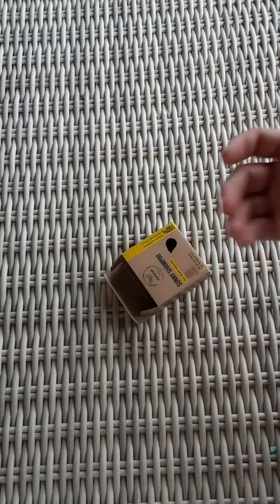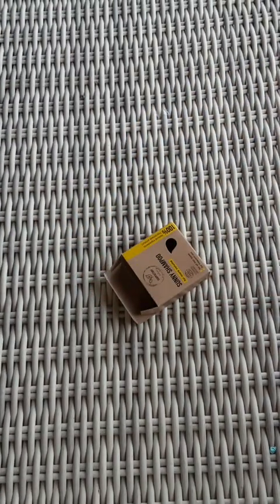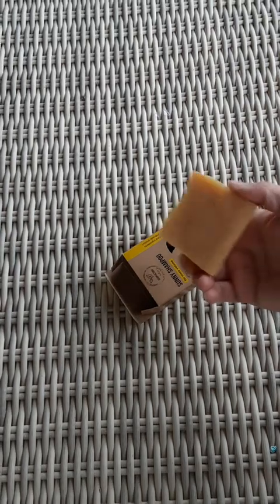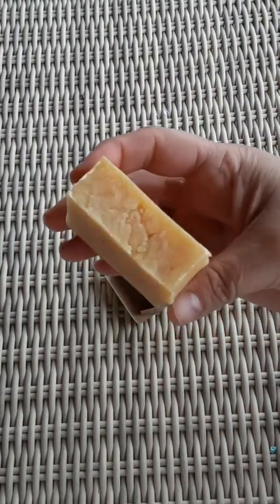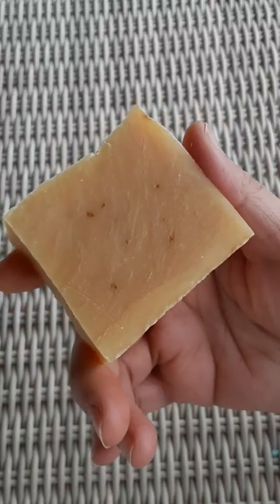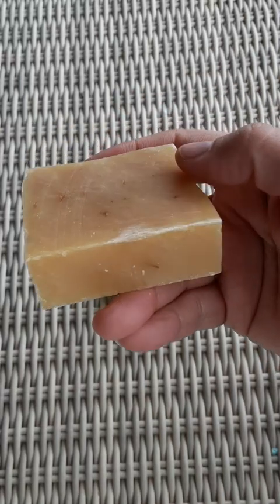Let's go ahead and open this — there we go. It smells really good, like lemongrass and shea butter, strong shea butter and lemongrass vibes. This is what it looks like — it's one of those bars that they cut and slice.